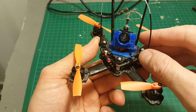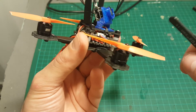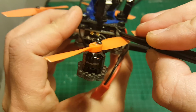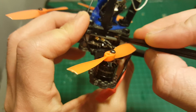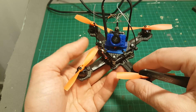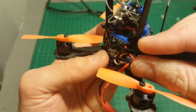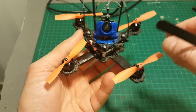I went ahead and bound it to my Taranis. In order to bind it, you need to put your Taranis in D16 mode, hit the bind button, then connect it to a power source or connect the USB cable and hold the bind button — it will bind. Then I configured it in CleanFlight. You can also flash it to Betaflight by putting it into DFU mode using the boot button, and then flashing a new version — I'm going to do that later.